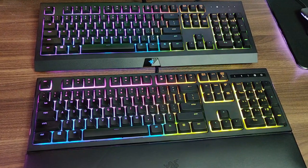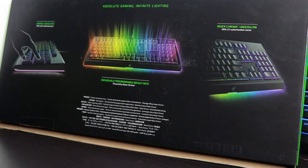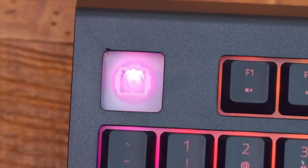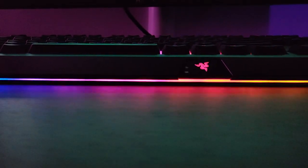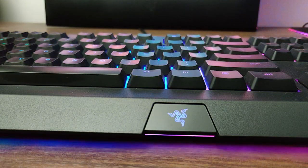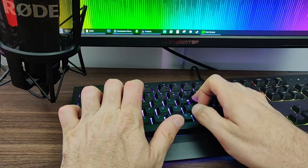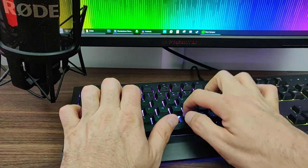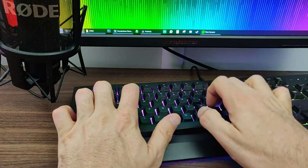Following from the Ornata with the mecha membrane keys, Razer released the Synapse and the Synapse Pro which just come with normal membrane keys — no clicks. The only real difference is the Pro has the RGB underglow, which is the one I've got for today's video. The keycaps are full height, unlike the Ornata which had half height, so for typing it feels more like the Black Widow with mechanical keys purely because of the key height, though the feel is completely different with them being rubber domes.